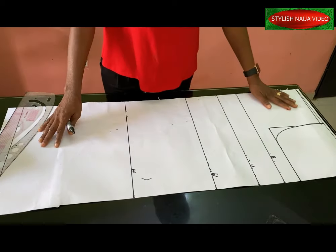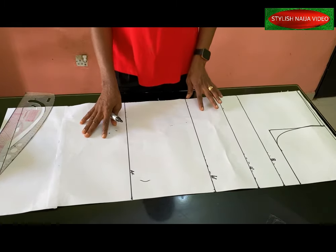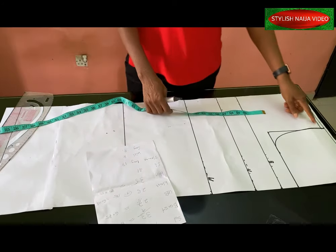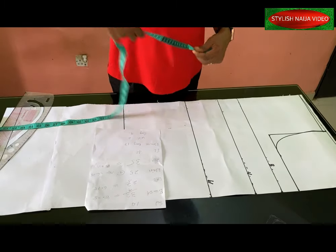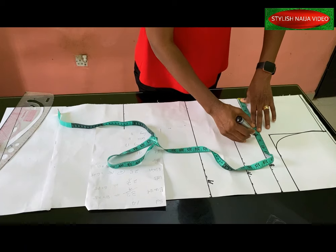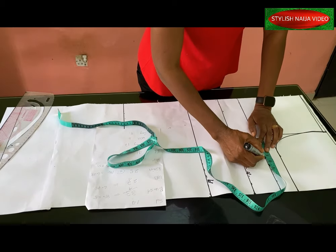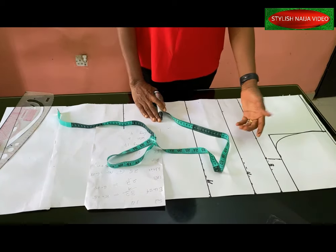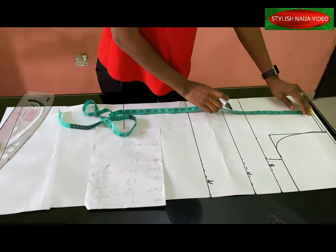My basic dress pattern is already on the table — a basic bodice with all lines indicated. I'll start marking out the measurements: the shoulder line, then the bust line at 33 divided by four gives 8.25, which I'll approximate to 8.5 and add about 3.5 inches of ease because I want to make it a princess-cut pattern. From the shoulder to the bust is 10 inches.